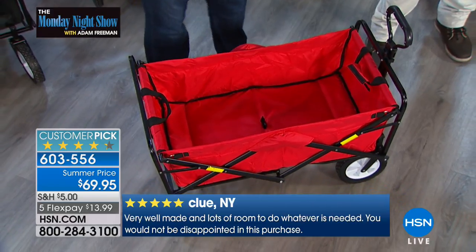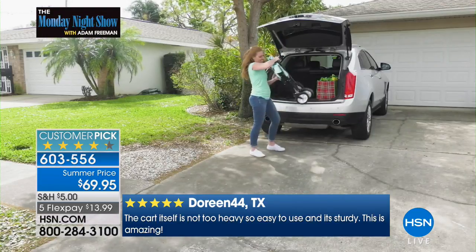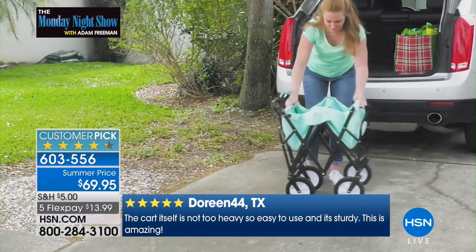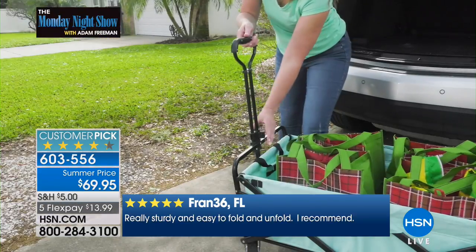300 people have already picked it up, and it's always been a customer pick here at HSN.com. Our price has gotten lower and lower — it's down to $69.95. One of the biggest things is the fact that when you get this, you're ready to go. Nobody wants to put wheels on, nobody wants to take a screwdriver and a hammer and put fabric together. This whole thing comes ready to go inside its little portable case.